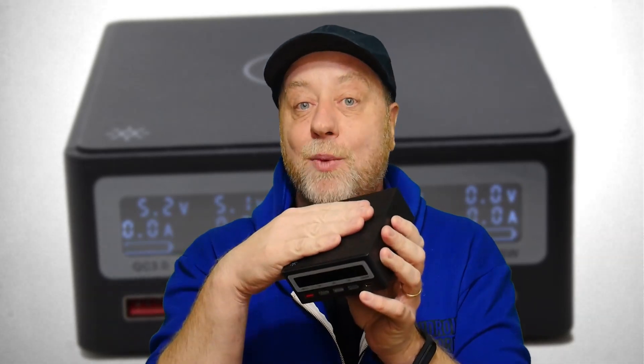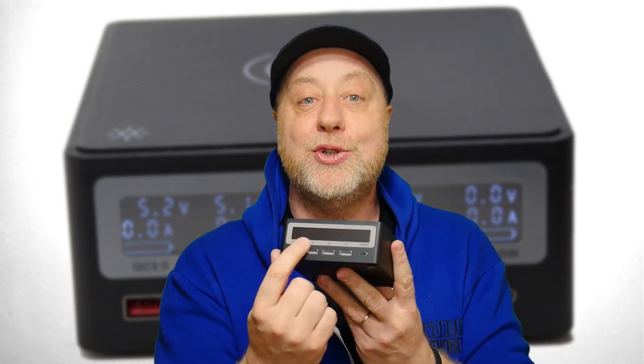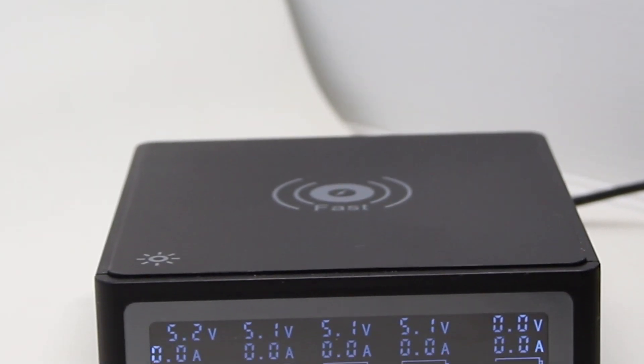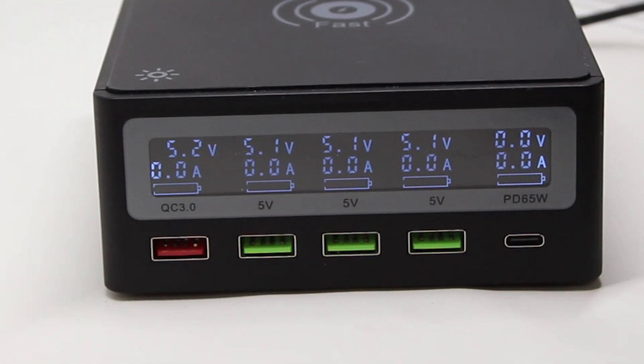At the top there is 10-watt wireless charging, and there is a nifty display which shows you the volts and amps being drawn by each of the ports. Since it's able to pump out 120 watts in total, you can use up to 65 watts on the Power Delivery USB-C port and still have ample space to use all the other ports at the same time.